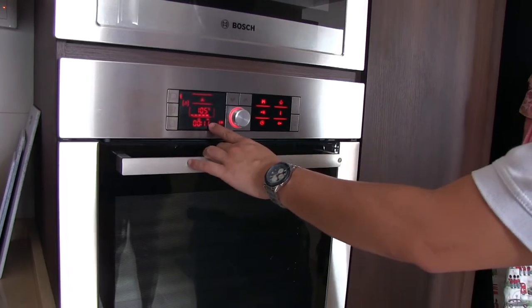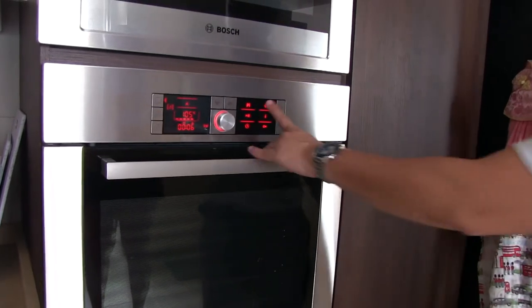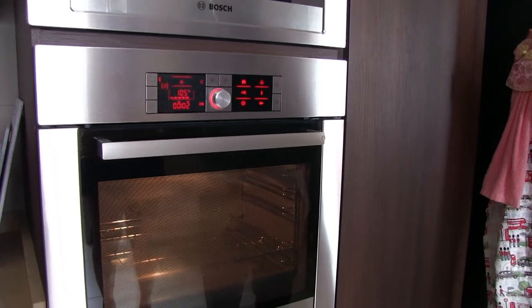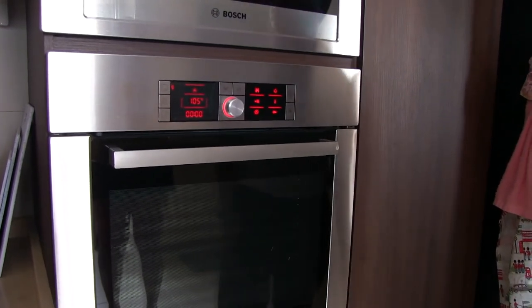Now the time is almost finished. The countdown still has about 15 left. So when the time goes off, the oven will switch off. See — let it off. The lights are off, then everything is off. The oven is off already.